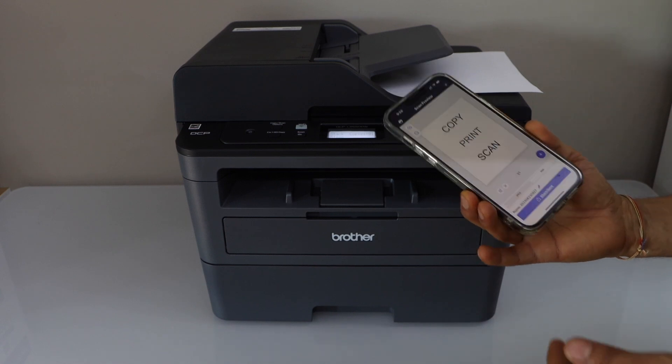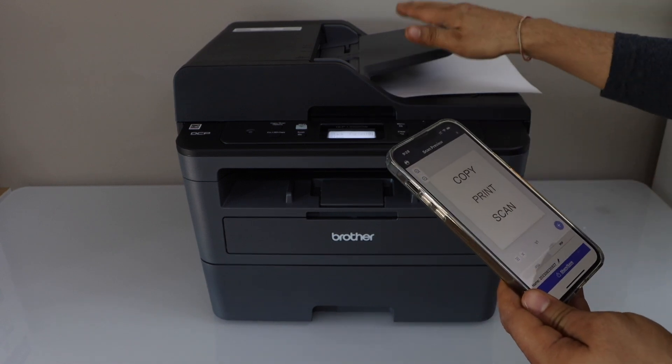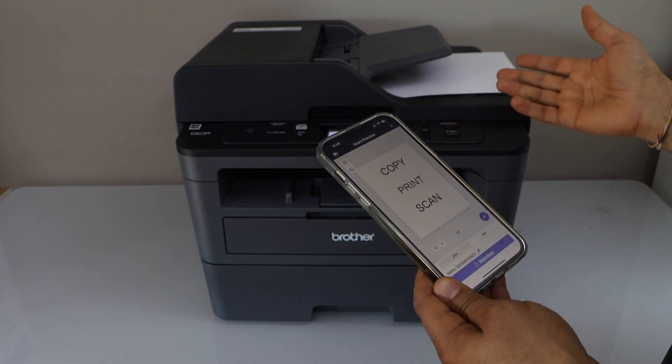If you want to do multiple scanning, just place all the pages on the ADF tray and it will save them as a single PDF file.